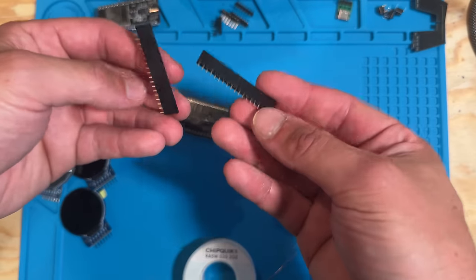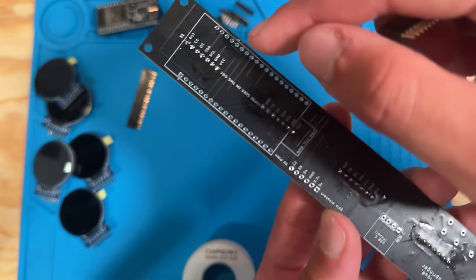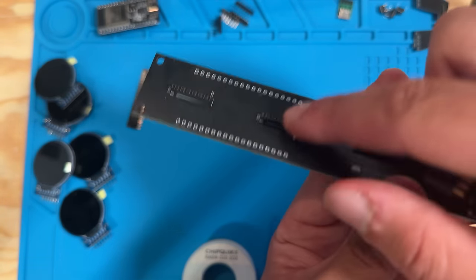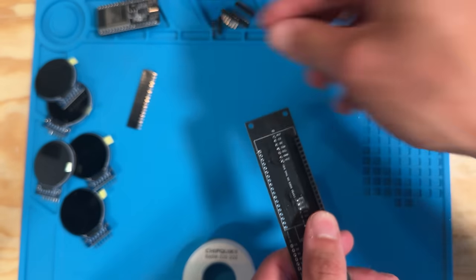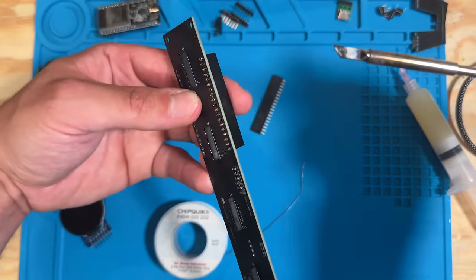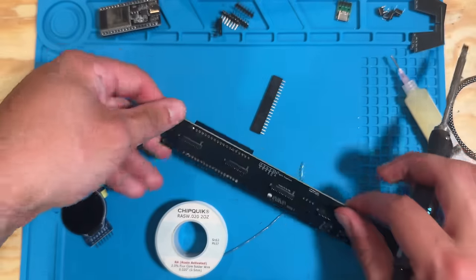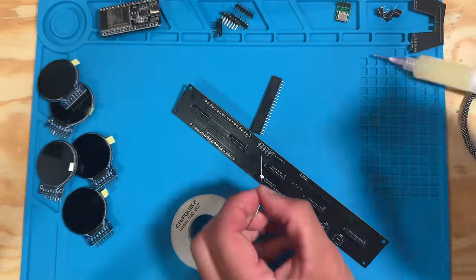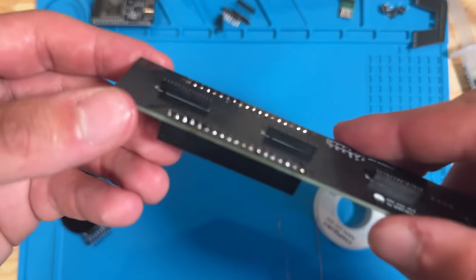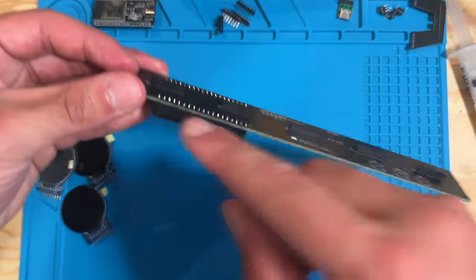Next, take the 19-pin connectors for the ESP32 and solder them on the bottom side of the PCB — the side with the white etching square for the ESP32. Solder one connector on each side. One soldering tip: if a part won't sit right, put one small tack of solder to hold it in place first. Be very careful here — one failed joint on any of these pins will make the whole project not work.